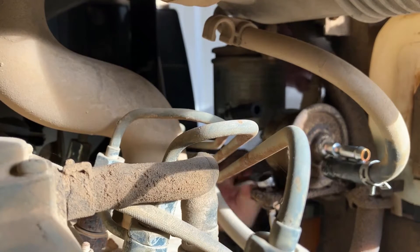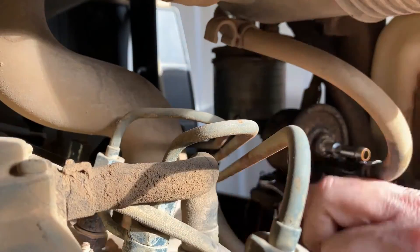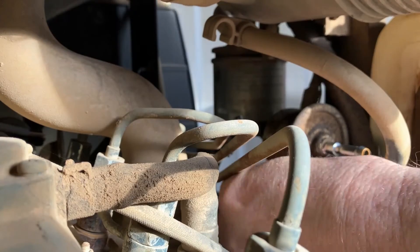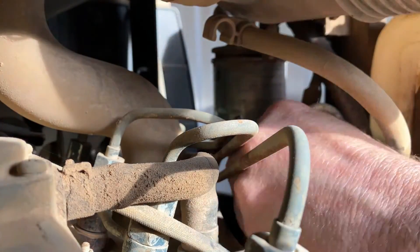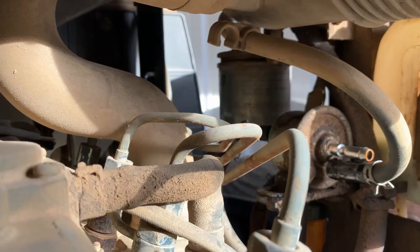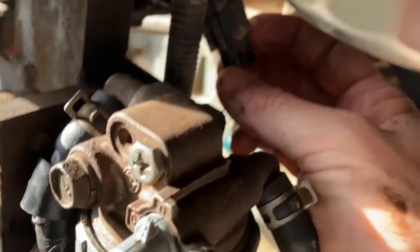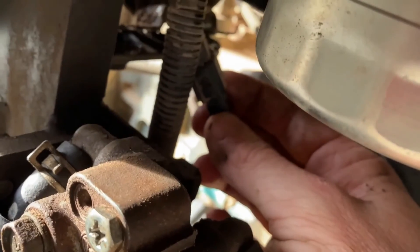Take those loose — you can pull the hose off. Going to use a 12 millimeter to take it out. That doesn't want to fit in that side over there. Bolt out. Up here — put it right here. Plug it, then pull the pump out.